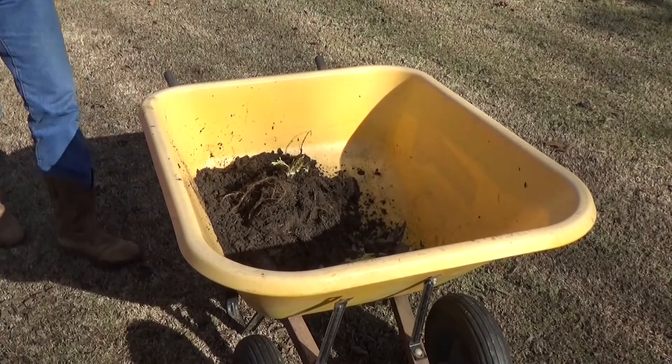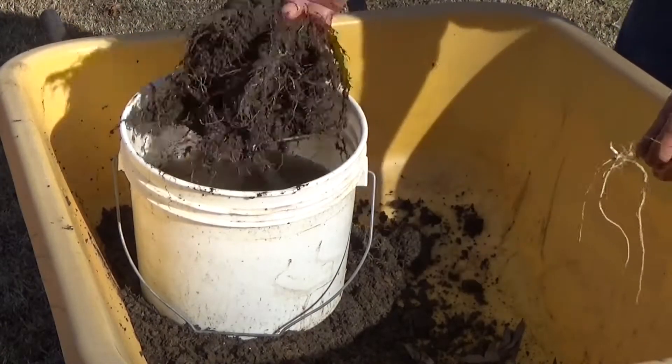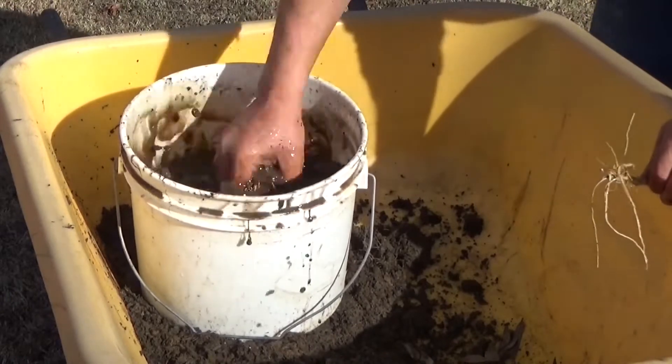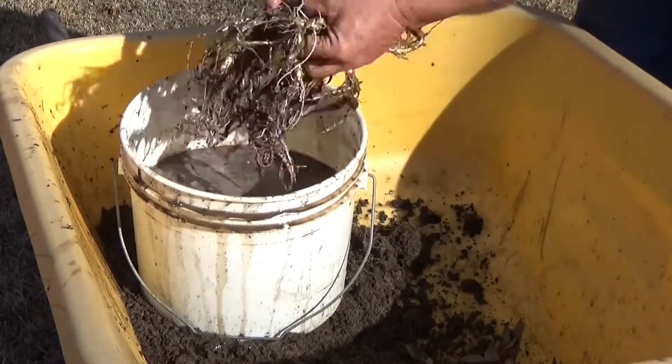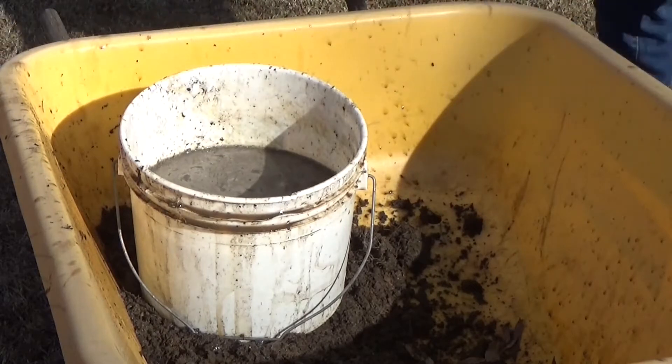Let me get some water. Well, that's not exactly what I was expecting. There are a couple of nice little roots on here. That's bucket number one.